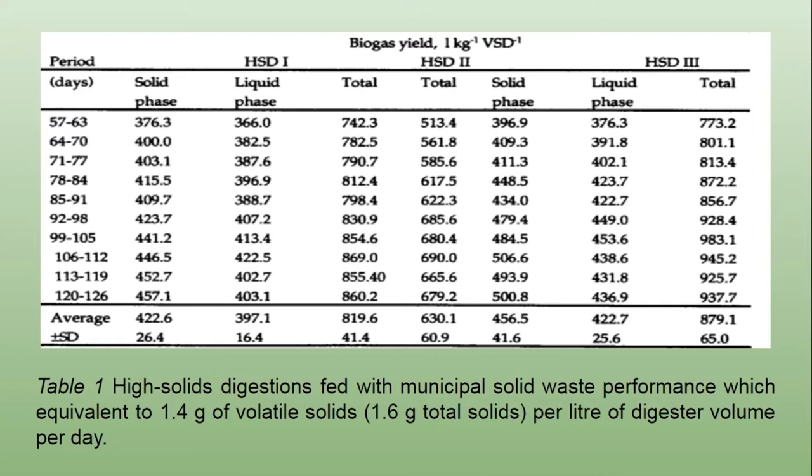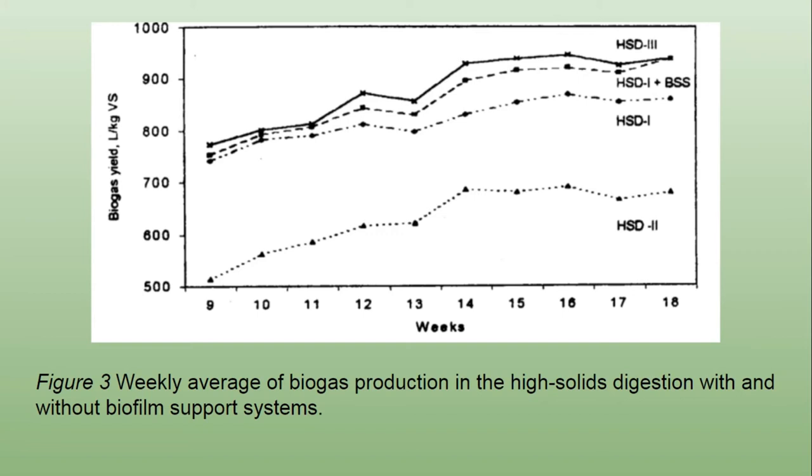From Figure 3, there was further enhancement in biogas yield in the former types of digester when HSD1 was run with and without biofilm support system. However, the efficiency of HSD3, even without biofilm support system, was the highest and appears to be the preferable reactor configuration for high solids digestion of municipal solid waste. The results indicate that performance efficiency in terms of biogas yield of the high solids digester increased with the increase in the degree of separation of solids from the liquid.